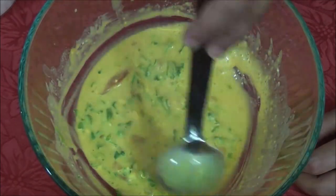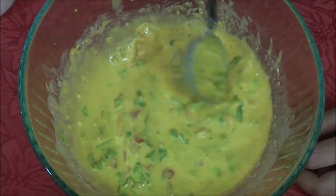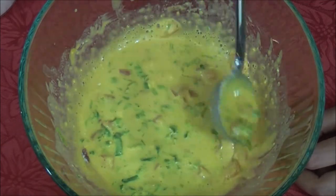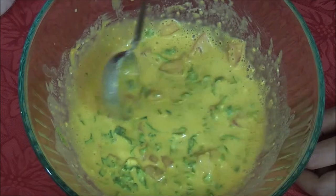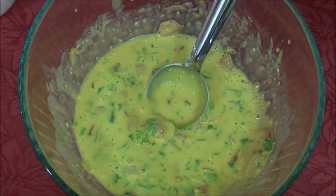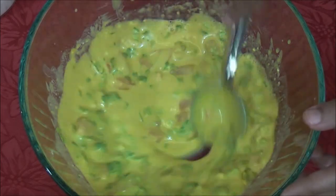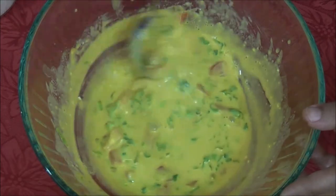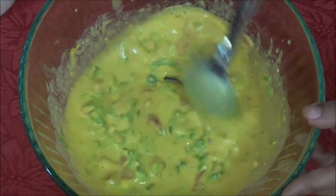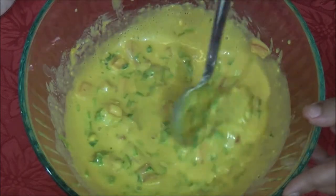If you add the water quickly it may form lumps that will be hard to take off later. For half a cup of flour, use about half a cup of water or up to three fourths maximum, depending on how comfortable you feel spreading the batter. Add salt to taste, give it a mix, and if you are in a rush you can straight away make pancakes, or just let it sit for 10 to 15 minutes and your batter is ready.